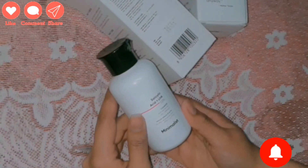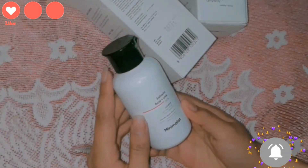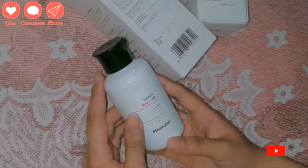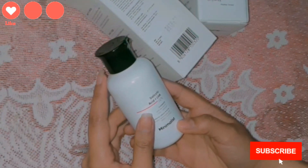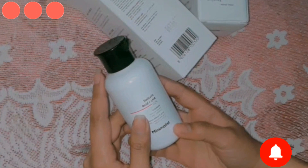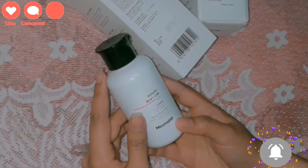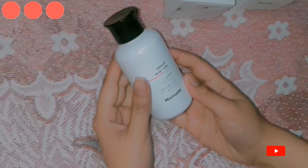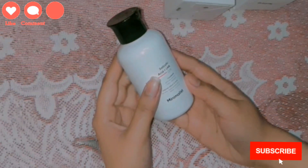If you have acne on your skin, it will help reduce it. However, if your acne is severe, this product alone won't fully treat it — you'll need proper treatment and medication from a dermatologist. I always recommend consulting your dermatologist first, because sometimes the problem requires medical attention.